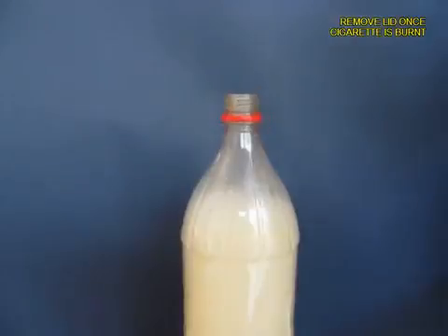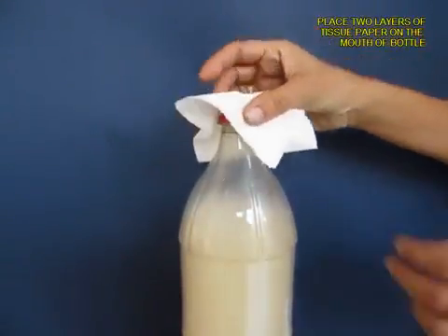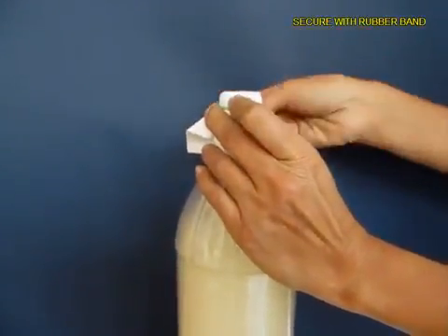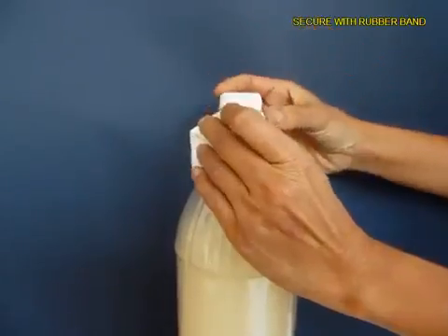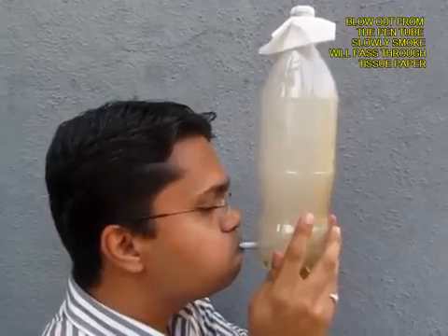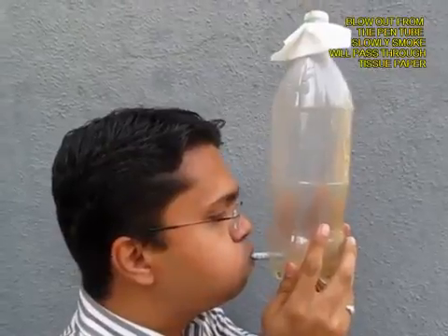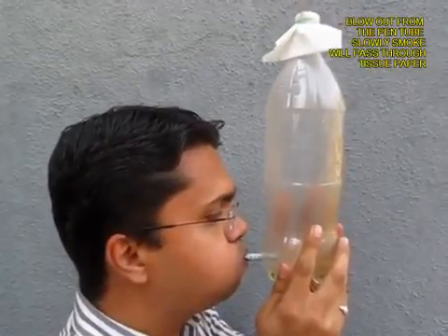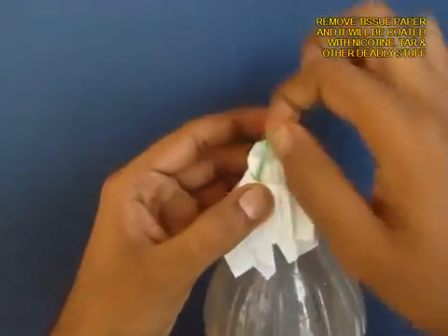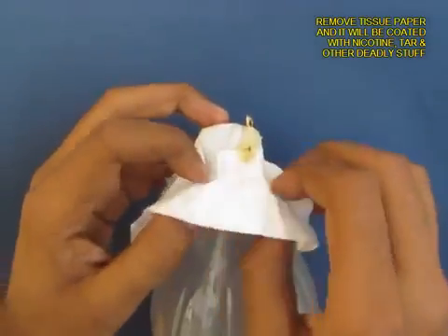Now remove the lid and take a filter paper or tissue paper — two layers — and tie it with a rubber band on the mouth of the bottle. Hold the bottle and blow out so that the smoke is expelled. You can see slowly the bottle going from smoky to transparent as all the smoke passes through the filter paper.